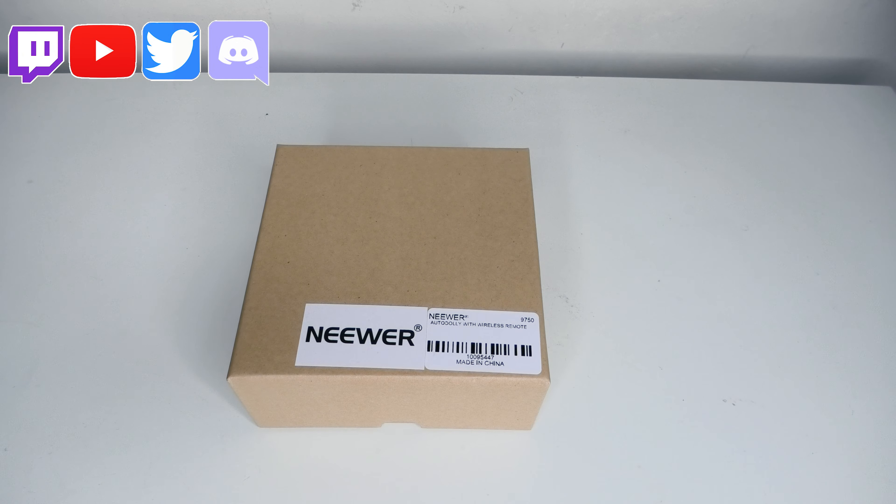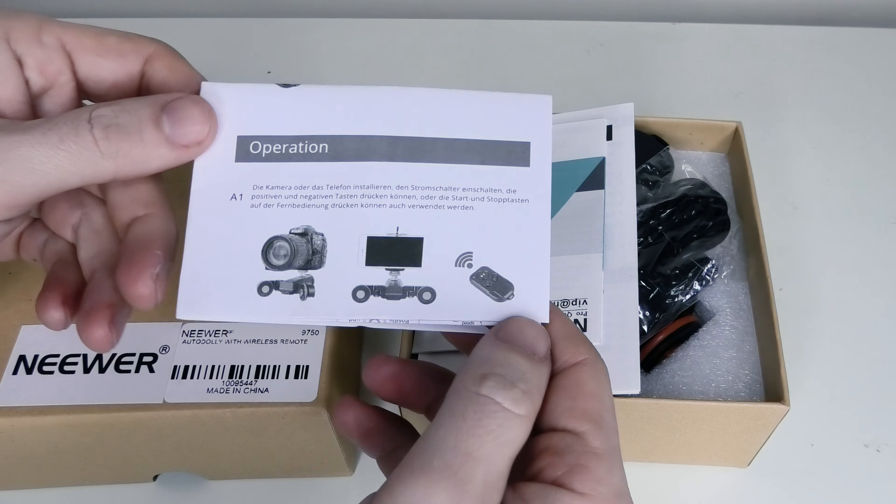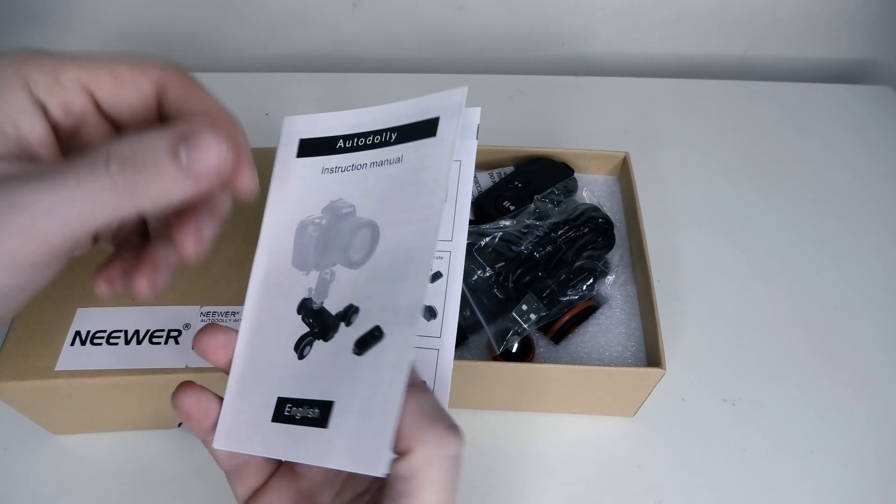Let's take a look and see what we get in the box of the newer motorized auto dolly. We get some bits of information in here which tell you how to set up the dolly, and we get the instruction manual for the auto dolly.